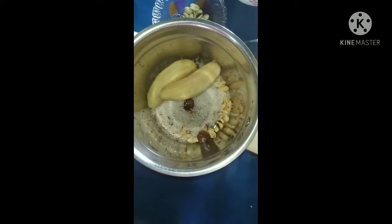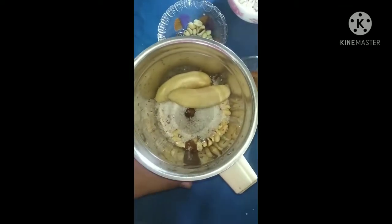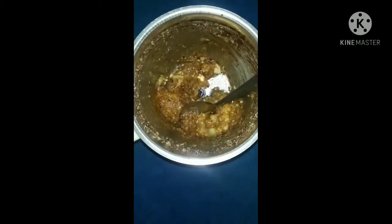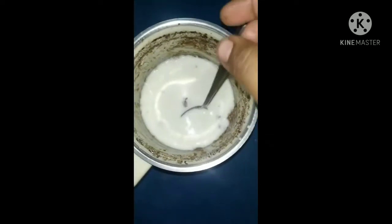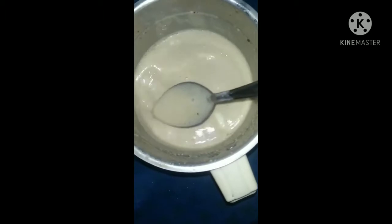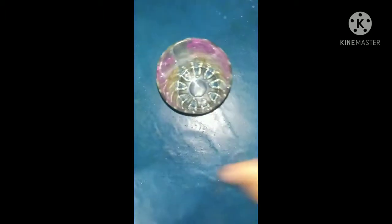We will add the milk in the mix. I have to use a glass.